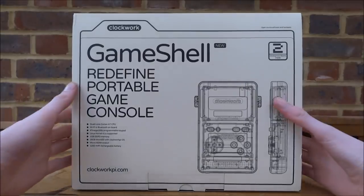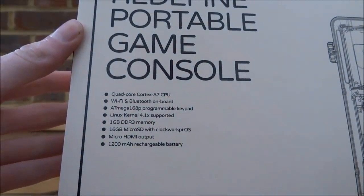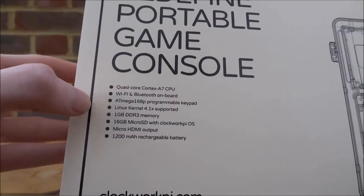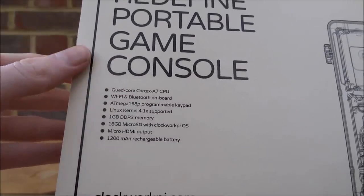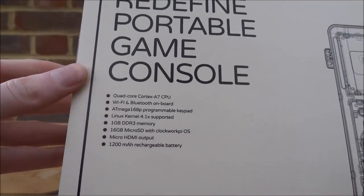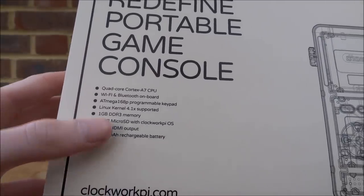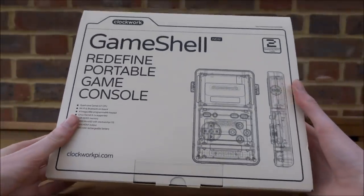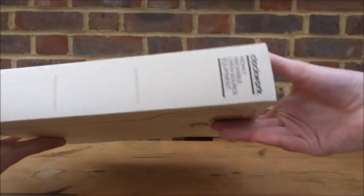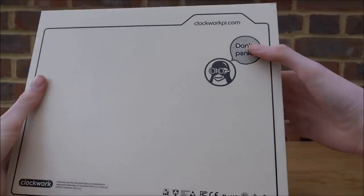This is the box they sent me. Here are all of the specs on the front — you can just pause and read those. It's got a quad-core Cortex-A7 CPU, Wi-Fi, Bluetooth, Linux, one gigabyte of DDR3 RAM, and a 16 gigabyte SD card. The battery is 1200mAh and rechargeable. The sides and back are pretty basic, blank — and it says 'Don't Panic.'